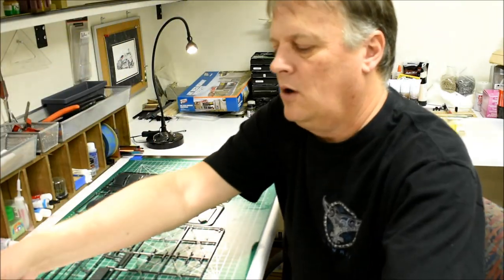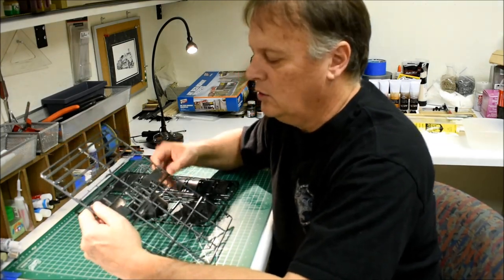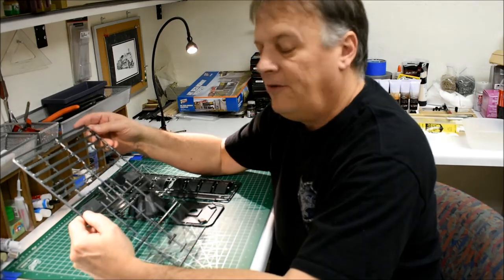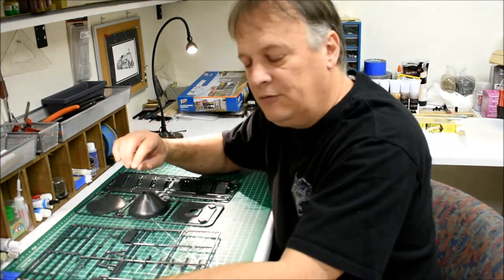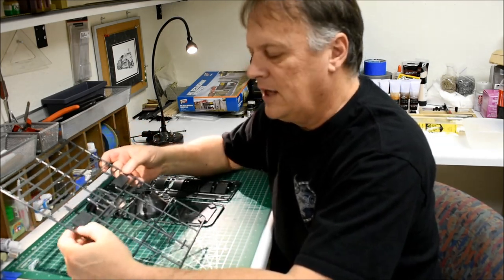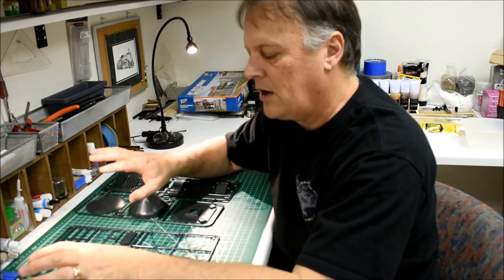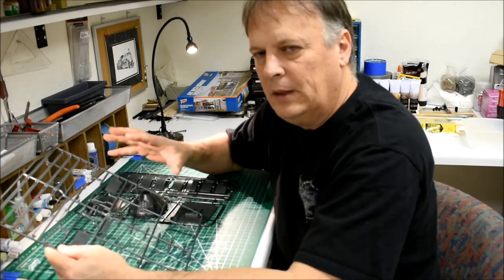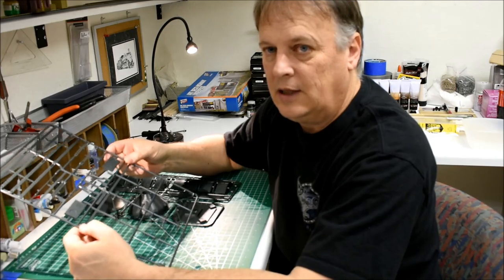The second sprue also has the ladder and legs. Pretty simple overall. We're going to cut the pieces off the sprue, carve with an exacto knife, sand or file as needed, then organize all the pieces. If you'd rather leave things on the sprues to stay organized, that's totally fine - that's fairly common. I like to group stuff as I get started because cleaning up sprues is time consuming and tedious.